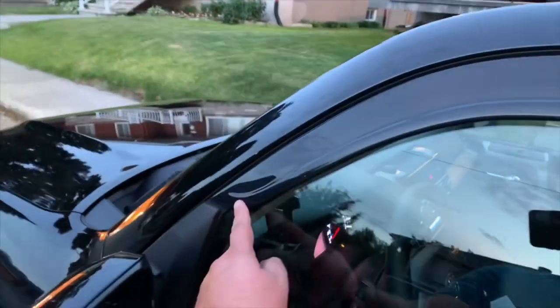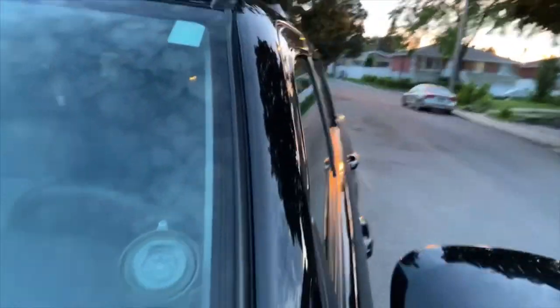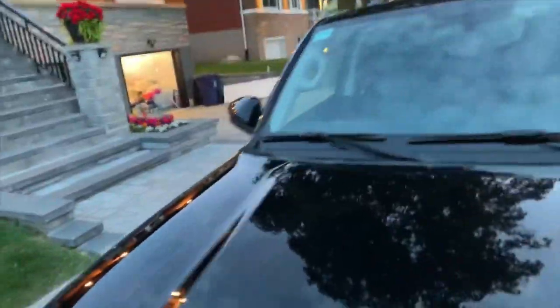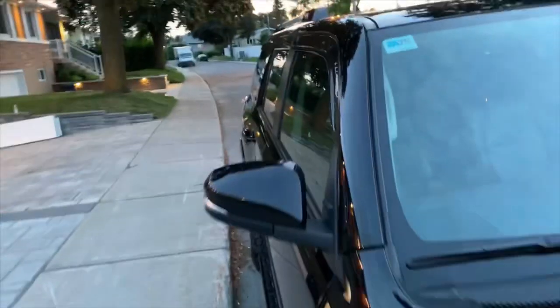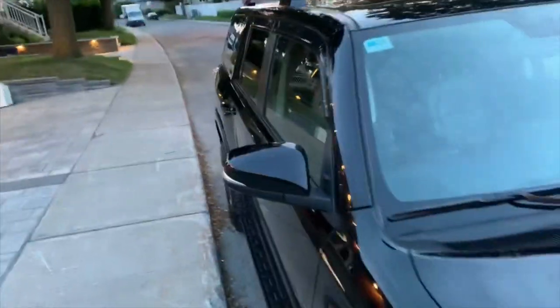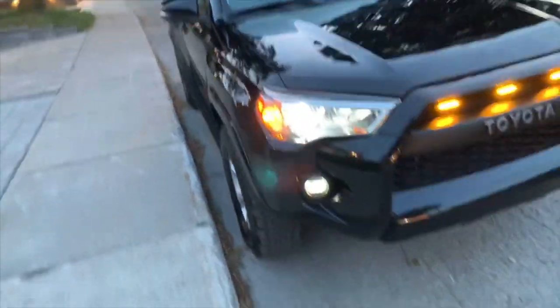AVS — I have the smoke, black smoke low profile AVS. It's really neat, I like them. Those are from one of my first mods. I also have the engine one. So this is the left side, and that's the engine one.